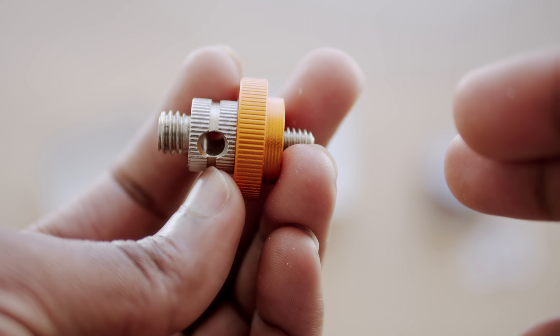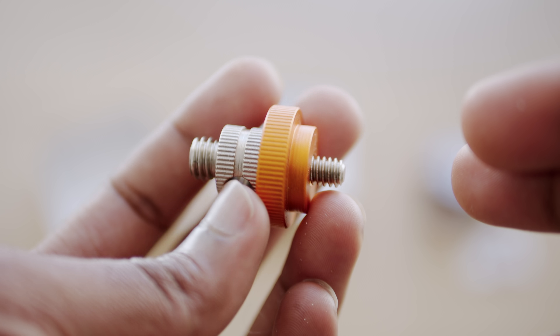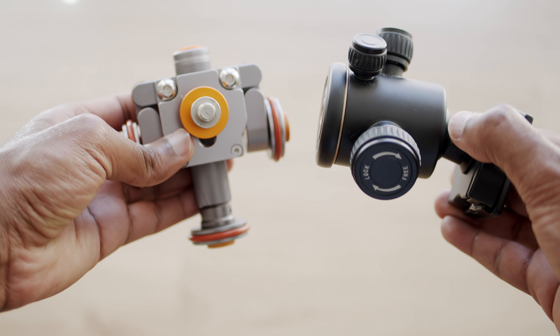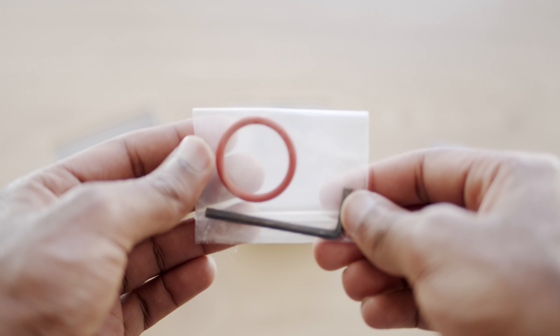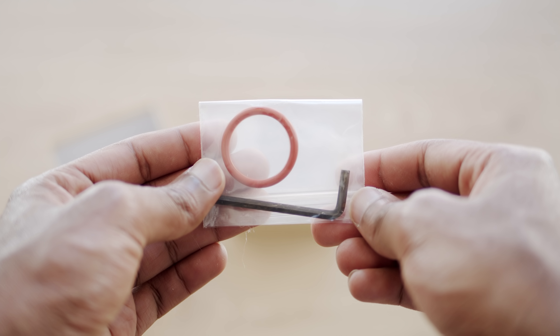Also included in the packaging is a little adapter that has a quarter-inch male thread on one side and a three-eighth inch male thread on the other. This is really nice to have because it allows you to mount your camera body directly onto the dolly, but also mount any third-party tripod head from which your camera will sit on. Underneath the dolly is a plastic sachet that contains an extra rubber wheel and an allen key that allows you to loosen or tighten the bolts that tighten the wheels onto the body.